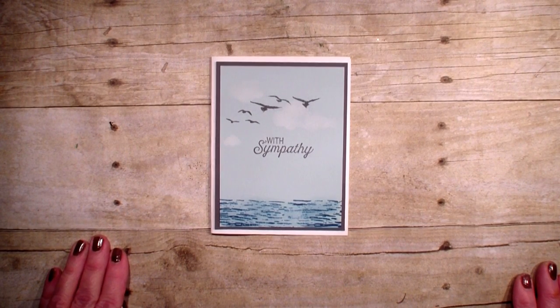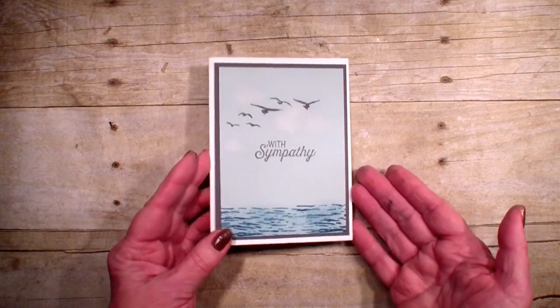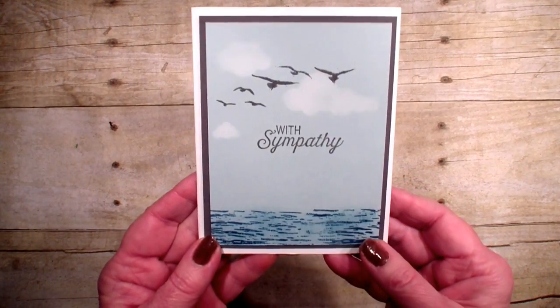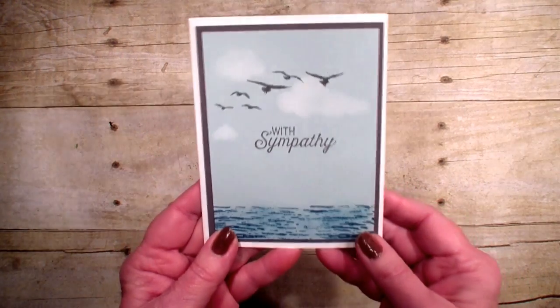Hi, Linda Bowen here from stampingwithlinda.com, your cardiologist since 1997, helping you create cards from the heart. Today is a very simple sympathy card. I am using the High Tide stamp set and the Flourishing Phrases.